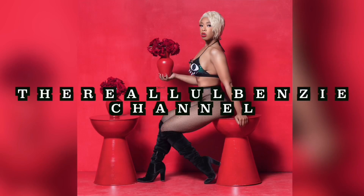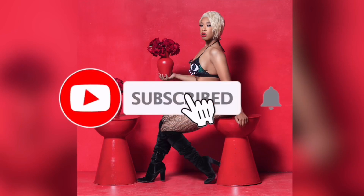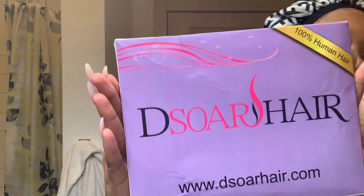So I was hit up by another hair company — I've done a previous one and there's many to come. This hair company is called DSoar Hair — I think I'm saying it right. It's DSoar Hair, or D'Sore Hair, something like that.